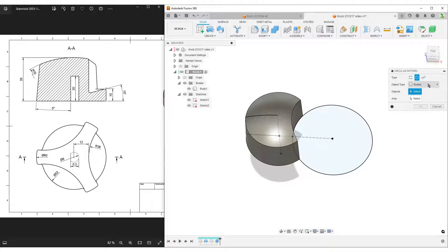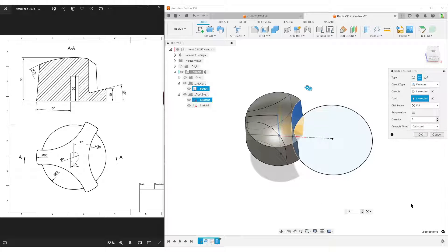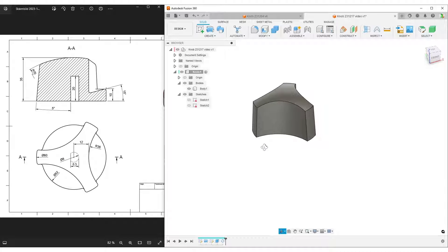With one cut made, I search for Circular Pattern in the toolbar. I want to pattern a feature — the extrude feature — around an axis. I select the center line as the axis, set the quantity to 3, and use the 'optimized' compute option since the cuts don't intersect with each other. I hit OK and have all three cutouts. I hide the sketches so we can see the basic shape clearly.